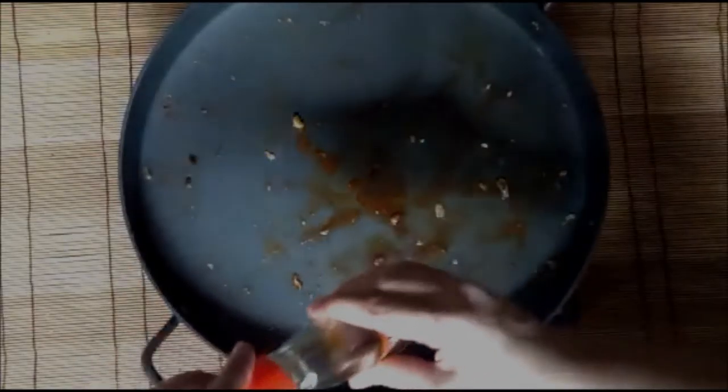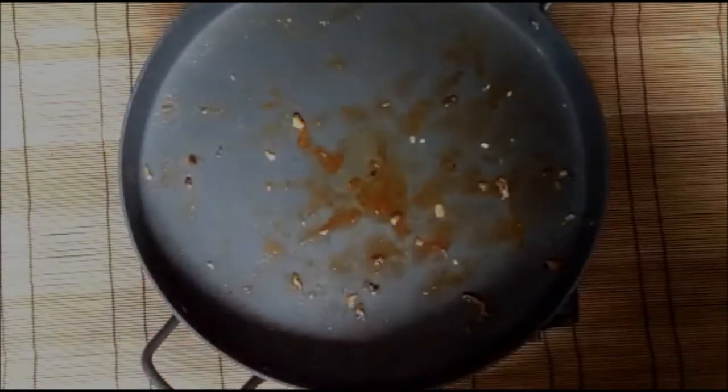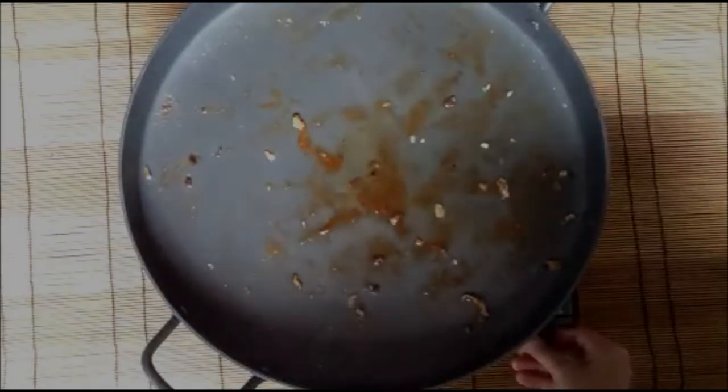Let's add some sesame oil to prepare the sauce on the same pan that you have fried your tofu.